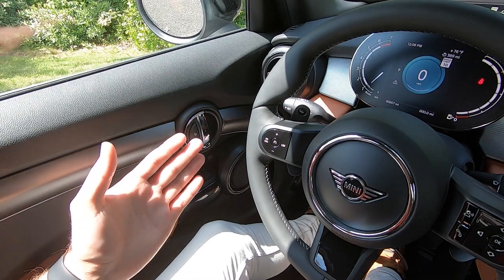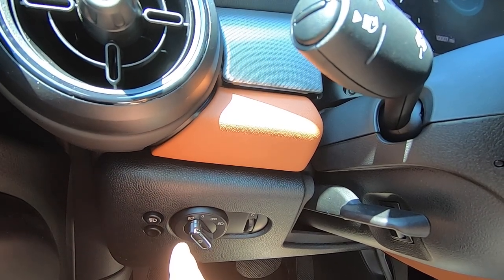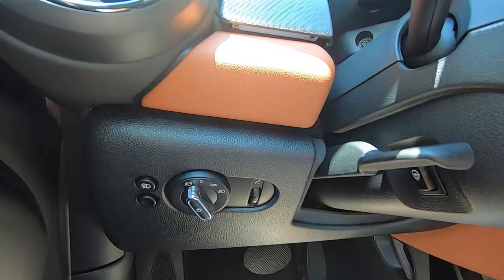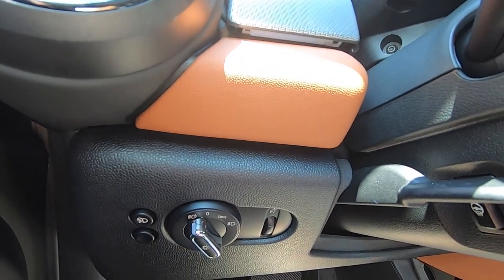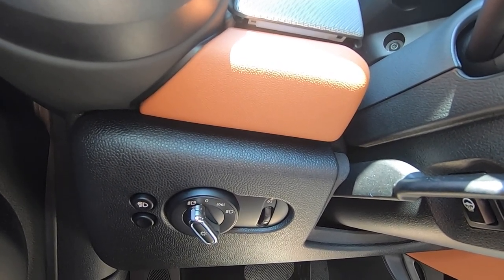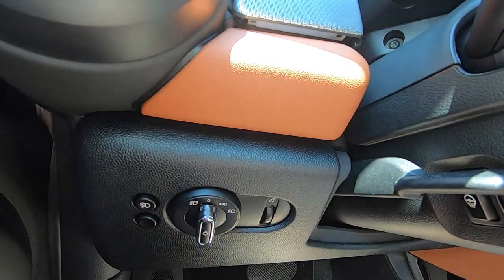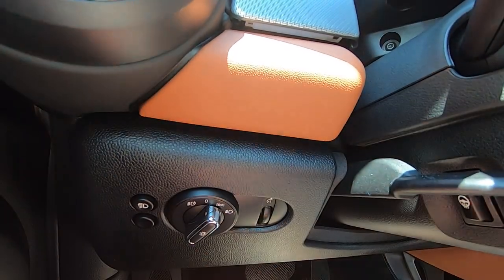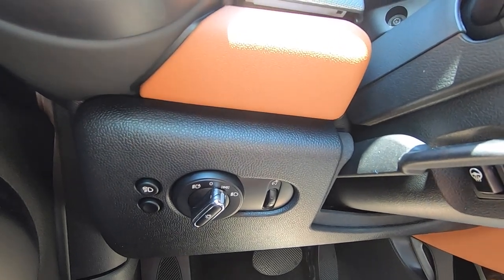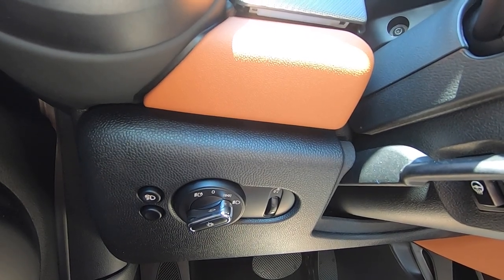Moving down to the left, you will find the headlight control switch. It is currently in the automatic position, indicated by the A. This will automatically manage your headlights day and night, and it will even turn them on when the wipers are running in the rain. Straight up to zero is off, the next position to the right is parking lamps, and all the way to the right is headlights on all of the time.